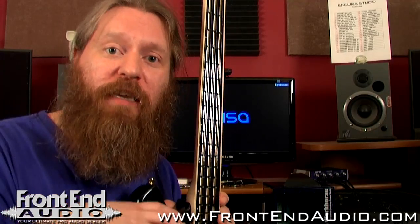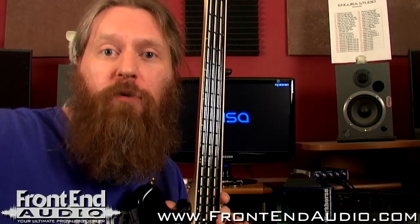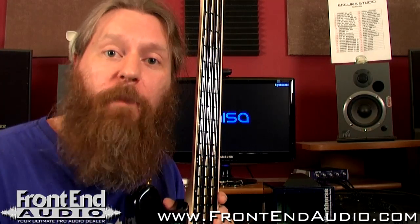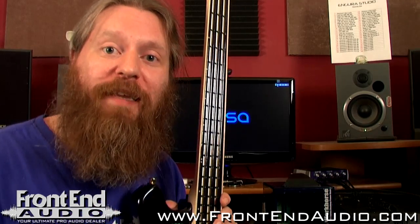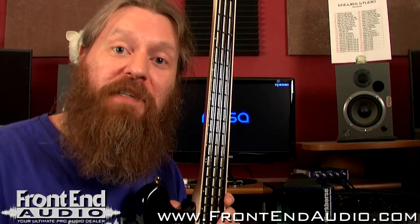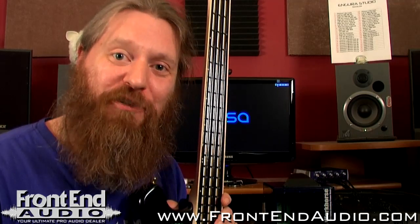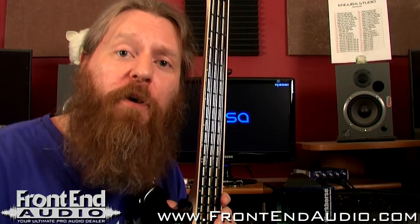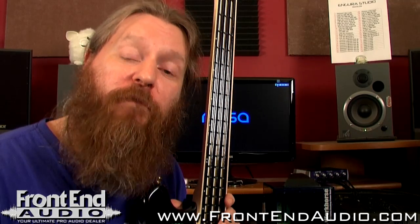And that's where this is so innovative. It brings that world of MIDI to guitarists and bass players with ease, and it just opens up a whole new world. That's why you'd want a unique MIDI controller like this, and why as guitarists we should embrace this and not think that it's trying to replace our beloved instruments. For more information on the Mesa Digital Tribass and for all your pro audio needs, check us out on the web at www.frontendaudio.com. Thank you.